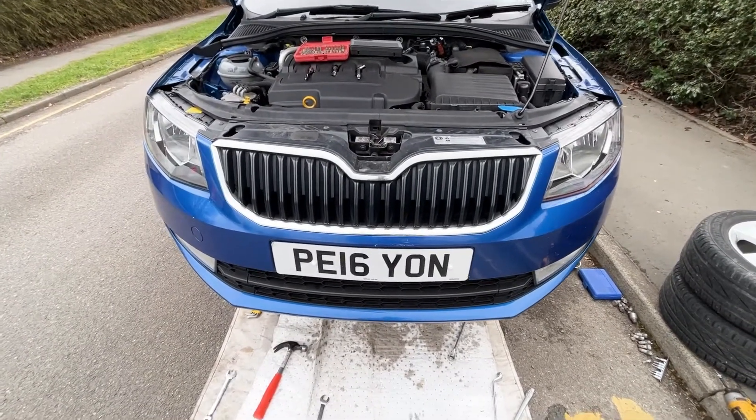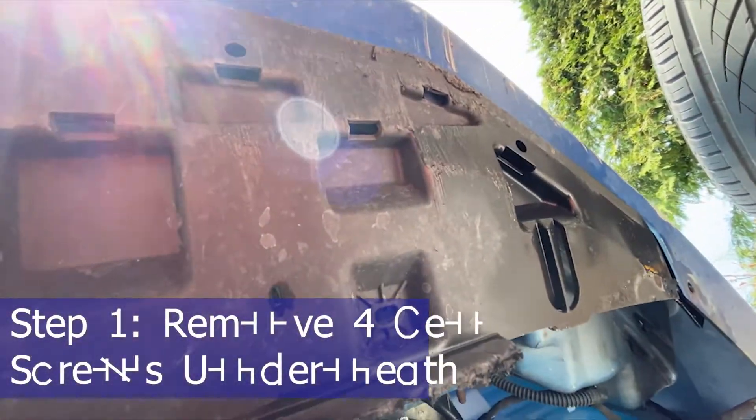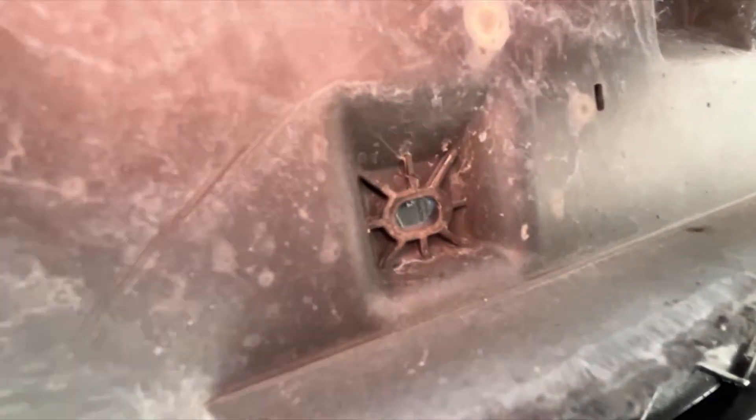So stay with me, and I'll take you through it step by step. There's supposed to be four bolts underneath the bumper here to remove. For some reason, my vehicle's only got two bolts in place, but there are supposed to be four in those holes. So we'll just go ahead and take those out.